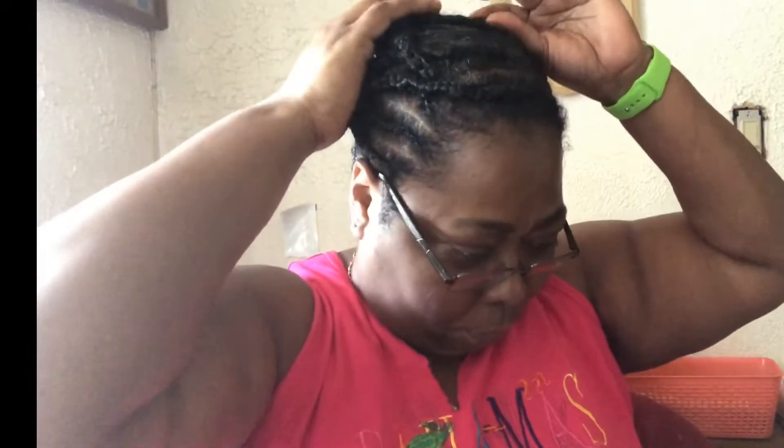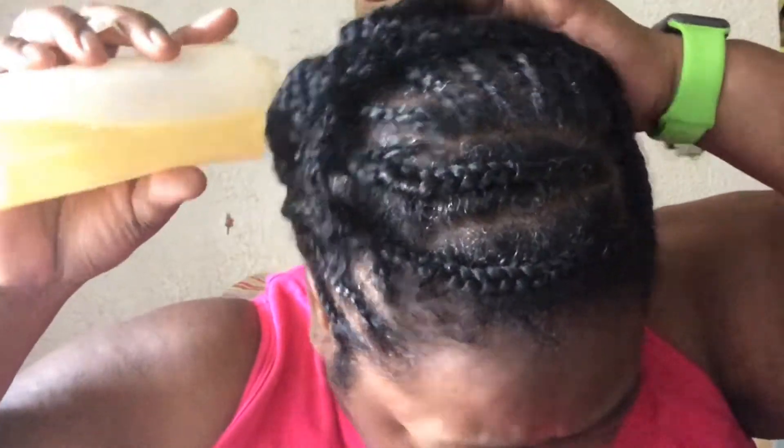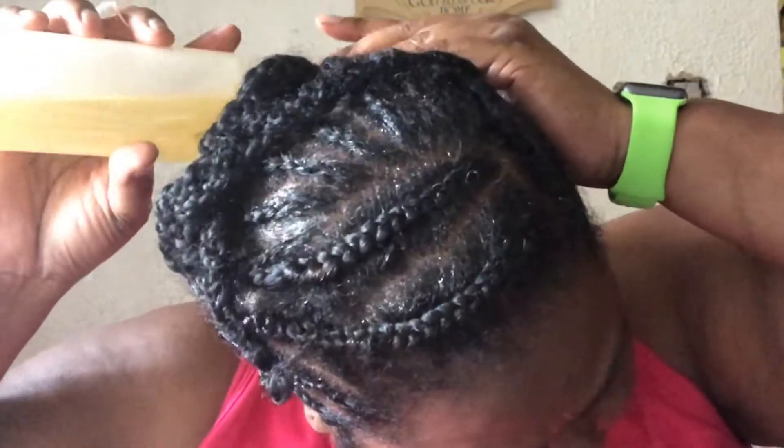Okay guys, this is how I braid my hair — this is the braid. Now I'm going to moisturize the roots with my oil mixture, and then I'm starting to do the crochet.